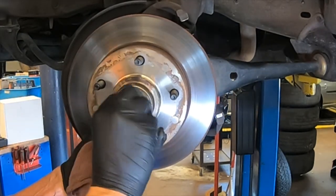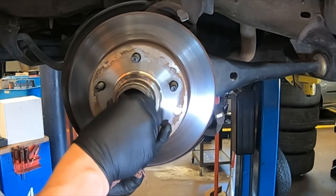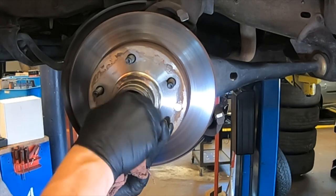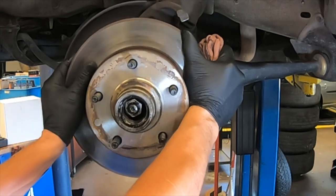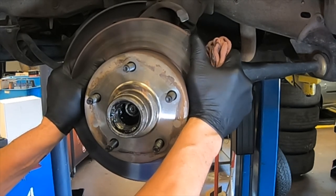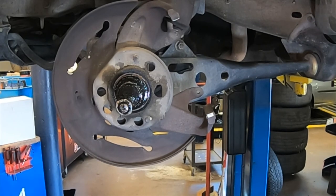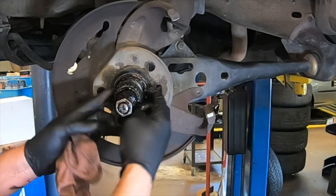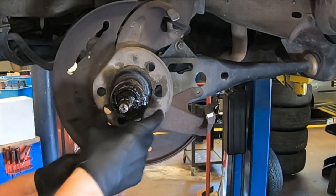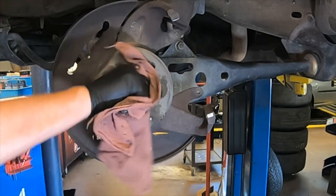Once you have the outer bearing out, re-thread the nut back on two or three revolutions — make sure you don't cross thread it. Then grab the rotor on the sides, tilt it down, and pull it off the spindle. Dragging it on the spindle will bring the inner bearing out. Now I have the rotor removed and the inner bearing hanging on the spindle — that's a lot easier than trying to hammer the seal out. Then take the nut off, remove the seal and bearing, and wipe everything off the spindle.